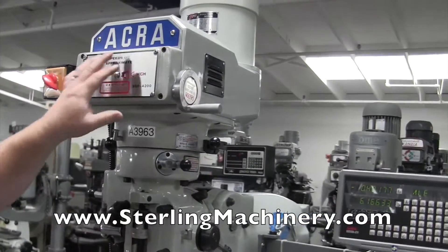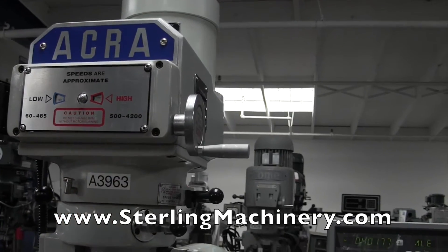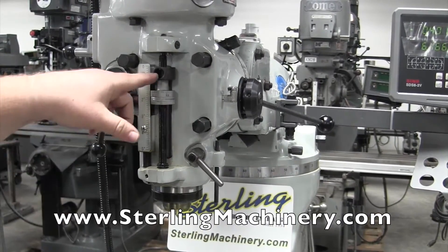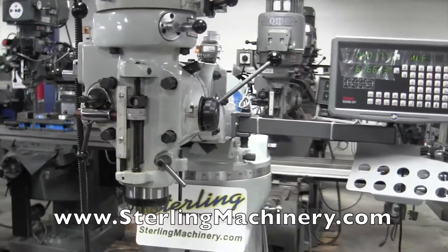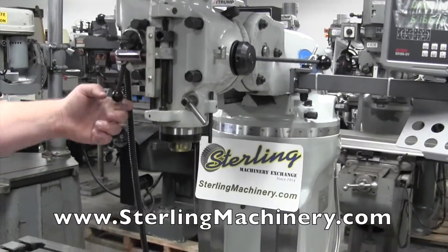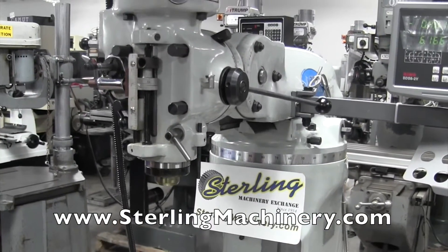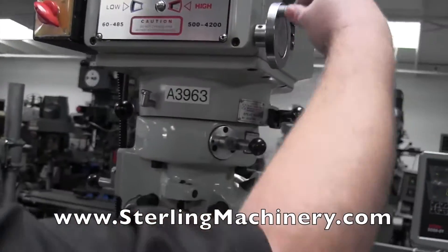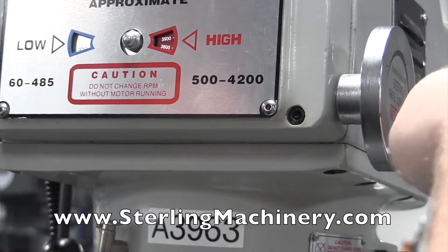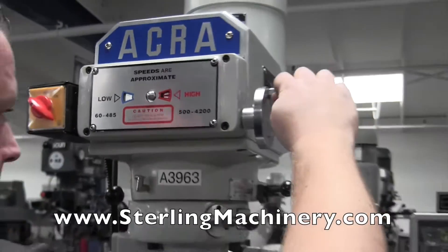Now we've turned the AM2V on — same variable speed. Here's your speed range: low and high, 60 to 485 and 500 to 4200. We'll put the power feed on, forward and reverse on your feed. You'll notice it comes down to that same depth stop and retracts back up. Same thing with your table — set it where you need it, put it right to your depth, and you'll hit that same number each time. This is how you change the speed on this one. There's a little more vibration in the head than the other one, of course. Still running in high — very nice. We'll stop it and hit the brake. Change gears again from high to low, and right there we're at 4200 RPM.